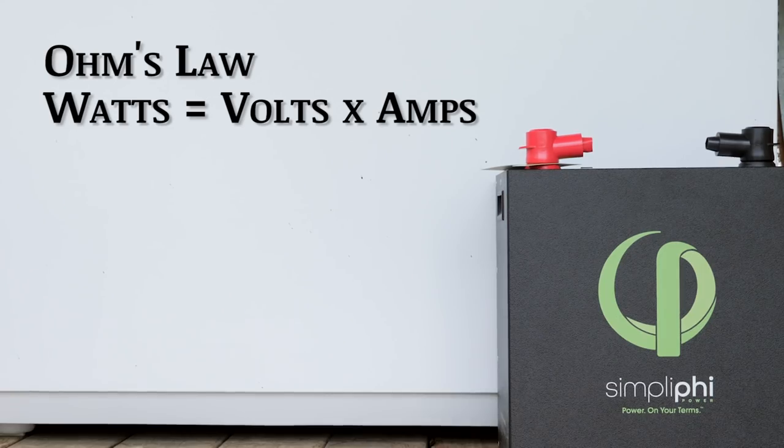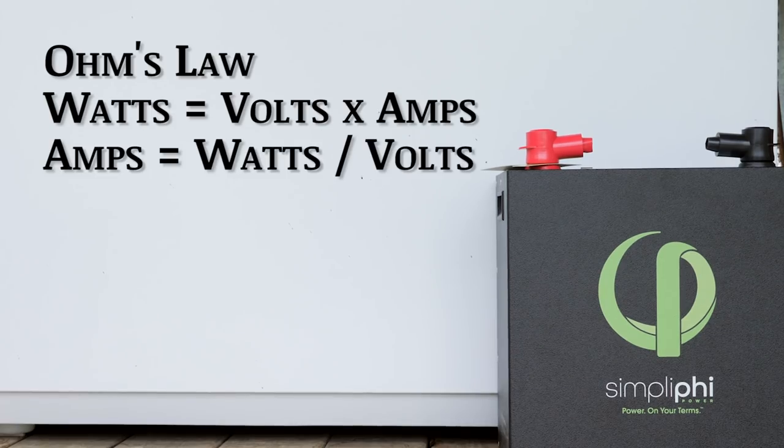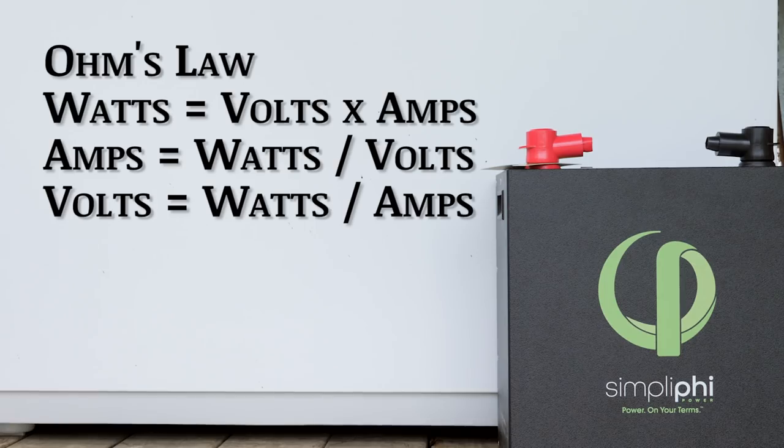If you know two of those three things, you can always calculate the third. Watts equals amps times volts; amps equals watts divided by volts; and volts equals watts divided by amps. All of those three formulas go together — if you know two of those three, you can always figure out the third. And you need to know all three so you can calculate things like amp hours, kilowatt hours, and all those fun things.